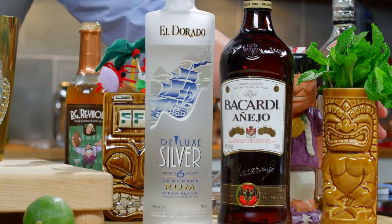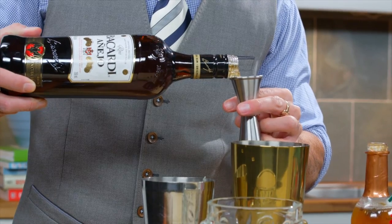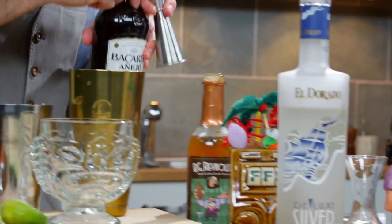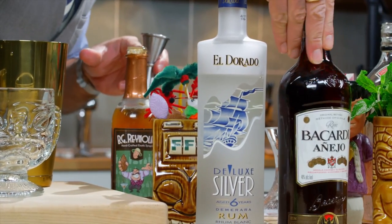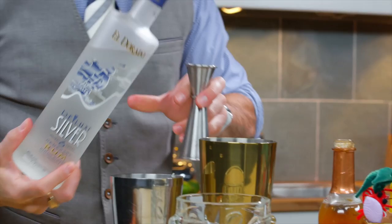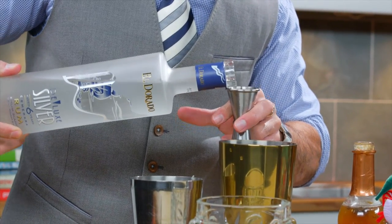There are two styles of rum in this cocktail. A Cuban-style Puerto Rican rum — Bacardi Añejo. We're also using a great Demeraran Guyanese rum, Eldorado — the Eldorado Six Silver. They blend and marry really well, and that's the key: you want rums that complement each other.